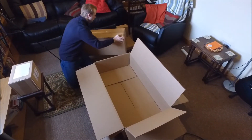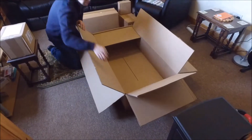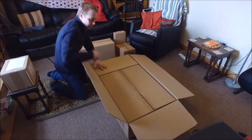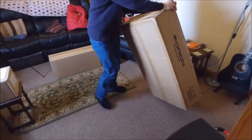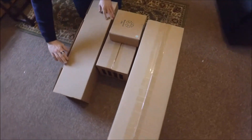Our telescope was very well packed with an outer box, and the inner box contains a further four small boxes with all the little parts and bits that you need for your scope. Here are the four boxes that contain all the bits and pieces.